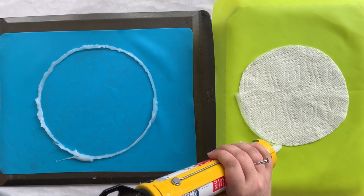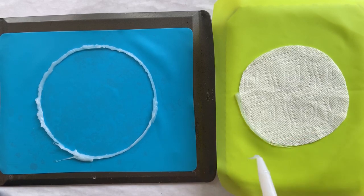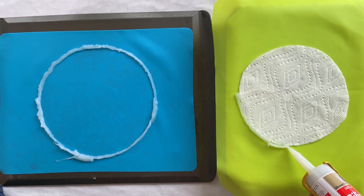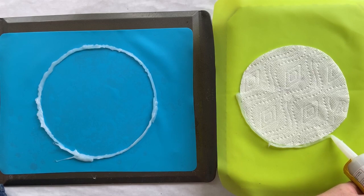Now that you've seen this, I'm going to finish this one and then just time-lapse it for you, because honestly you've seen me go around the circle once — you get the idea.